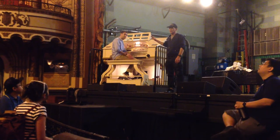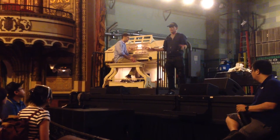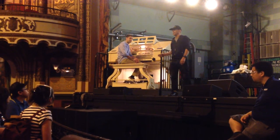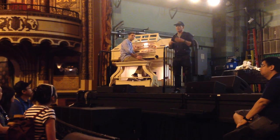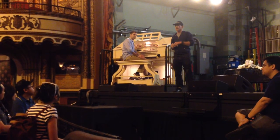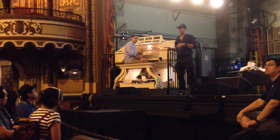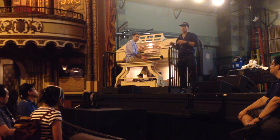A theater organ was invented in the early 1900s by a gentleman named Robert Hope Jones. He was a brilliant inventor but a lousy businessman. He went bankrupt and Wurlitzer took over his invention and popularized this instrument. It found a lot of use accompanying silent pictures. Silent pictures were never actually silent — there was always music. First it was a piano, and then there was a lot of competition with different movie houses to see who could be bigger and better.